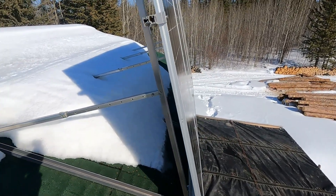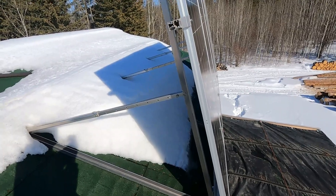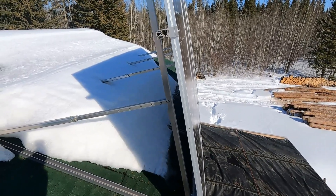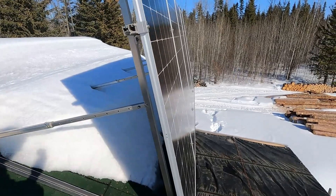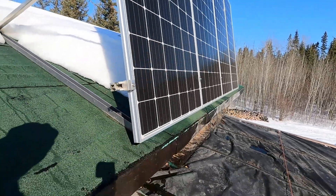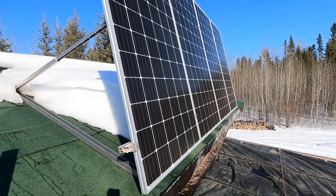If you live where you get snow that may stay on the panels, you have to be able to stand them up. We're at about 92 degrees — we're up pretty straight. Snow doesn't stay on them unless it's absolutely wet. Wet snow with a little wind — not much stays on, and the panels start to warm, the snow will melt and run off.